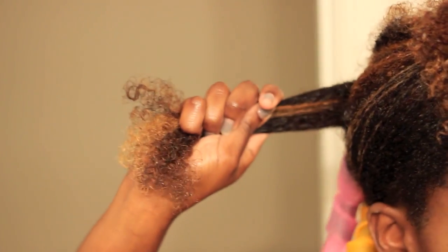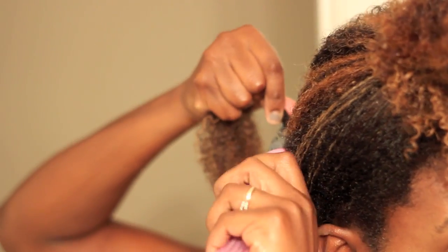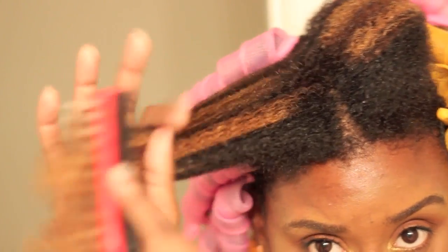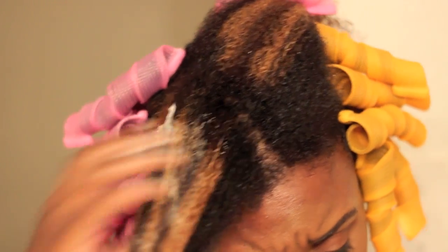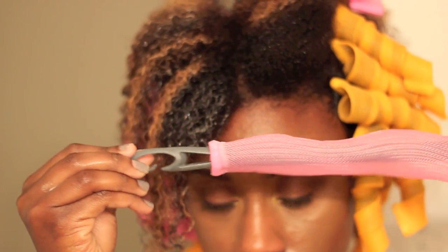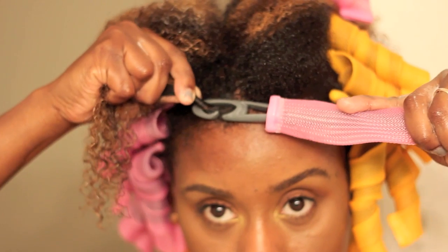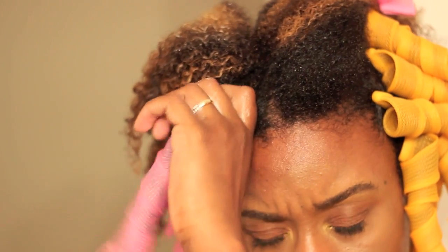Apply the curlformer to the rod, grab a small section of hair, and detangle that small section. This part is optional, but it does smooth out the hair. I'm actually applying mousse — I like to apply it to the whole section and detangle it one good time before starting the process. Twist the roots of the section, then wrap the hook around the roots, pulling the hook through. Slide the curlformer up to that twisted part, get it as close as you can, and then pull the rod through. Continue to repeat these steps throughout your entire head.